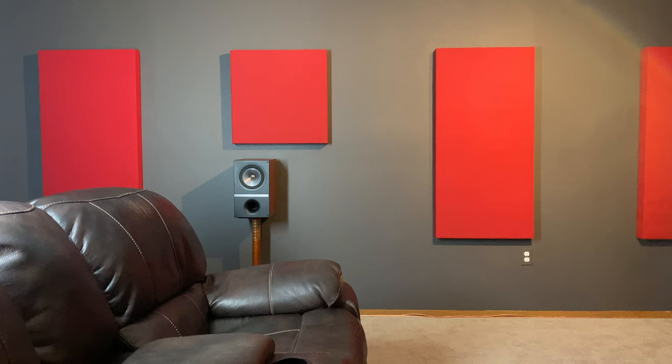Tweeters handle the high frequencies of the sound spectrum that you're hearing, and they tend to be very directional, which is why I wanted to get them at ear level — so I could get a more immersive experience, better sound staging, and just really enjoy my movies, music, and games that much more.